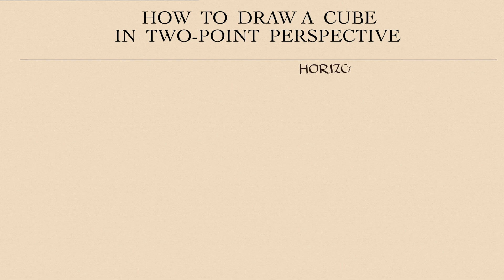Keep in mind that the horizon line is always at the eye level. Three vanishing lines are pointing to the vanishing points, which are located on the horizon.